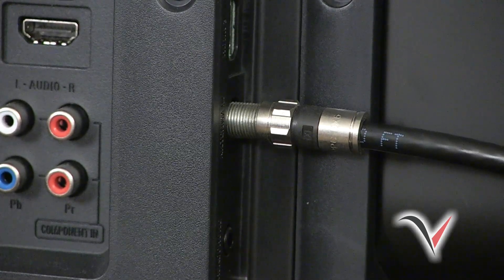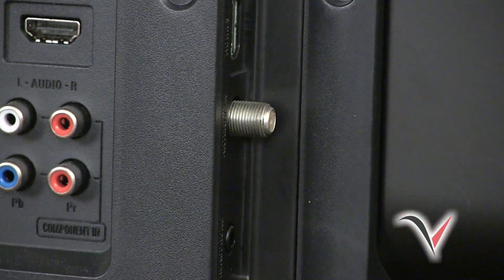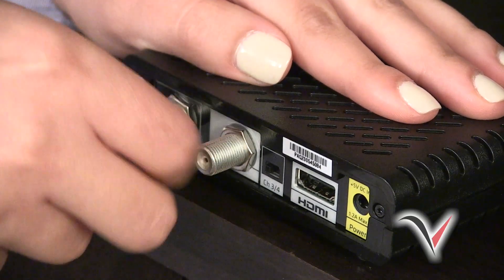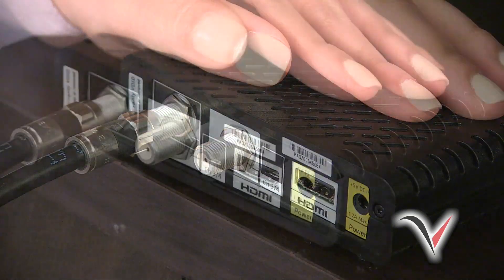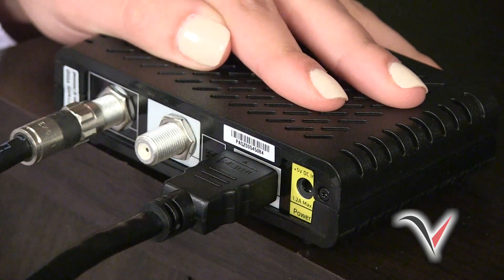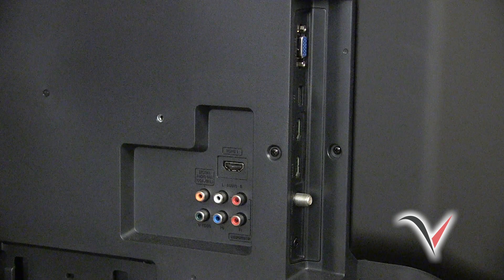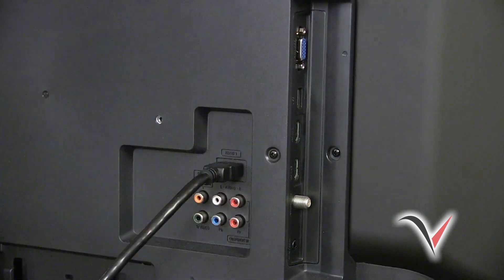To install the DTA on your high-definition TV, first unplug the coax cable from your TV and plug it into the port on your DTA that reads "Cable In." Using the supplied HDMI cable, connect one end of the HDMI cable into the HDMI port on the back of your DTA. Then connect the other end of the HDMI cable to the HDMI port on the back of your HDTV. If you have more than one HDMI port on the back of your HDTV, select whichever HDMI port you like.